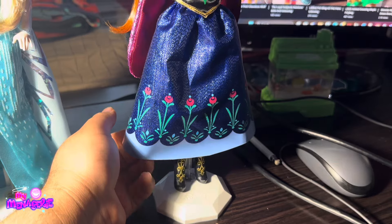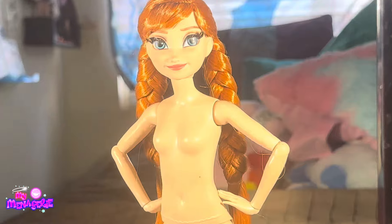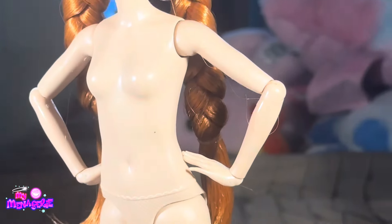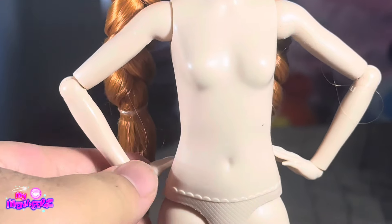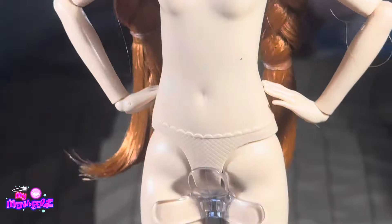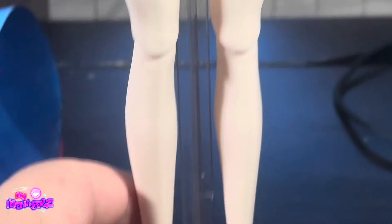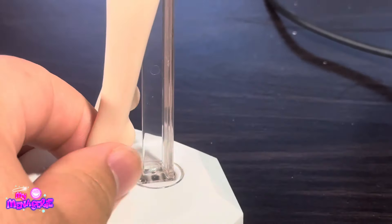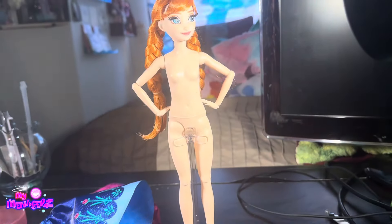I took the paper sleeve out from under her and the sound is definitely a little bit better. Here is Anna without her pieces and you can see all the articulation she has. She has shoulder, elbow, and wrist articulation, thigh articulation, and knee articulation, but no foot or chest articulation, which is okay — although chest articulation is always nice.